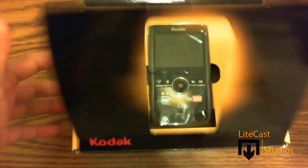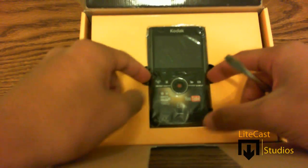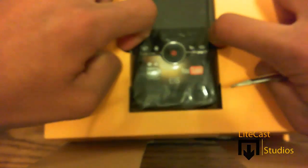As you open the box you will notice the camcorder right off the bat. There are little tabs to pull it out of the box — let's just pull the Kodak ZI8 out of its packaging and go over its specifications.